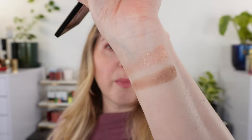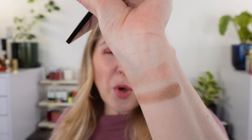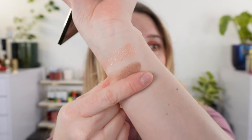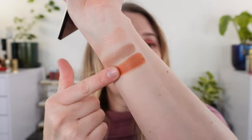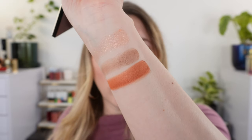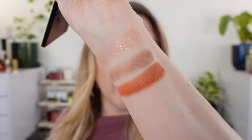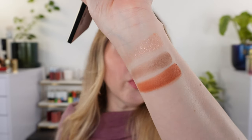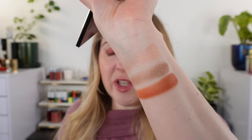Then we have this soft matte — it's not quite a taupe but almost a taupe; it's a little bit more brown than a true taupe, and it does lean a touch cool. And then we have this really beautiful terracotta matte. You've got just that touch of orange in there to make it a true terracotta, and you've got that base of more of a brown hue. It's really close to that terracotta pot kind of color.